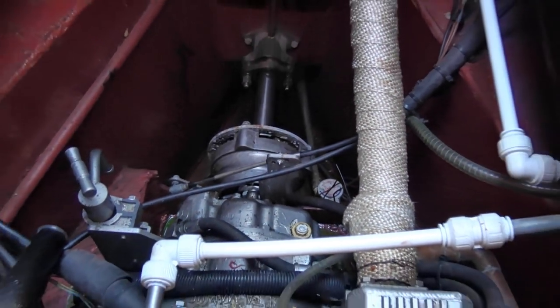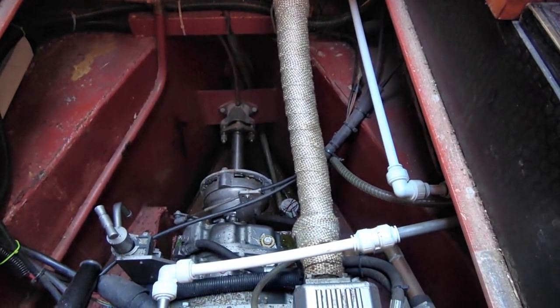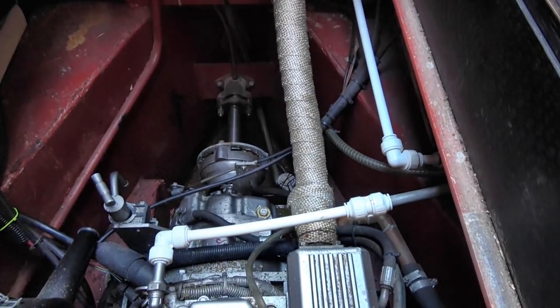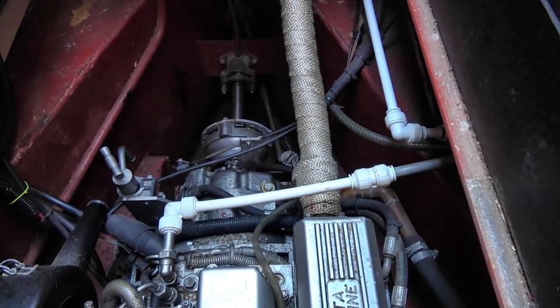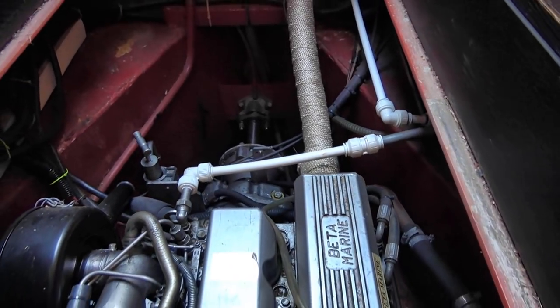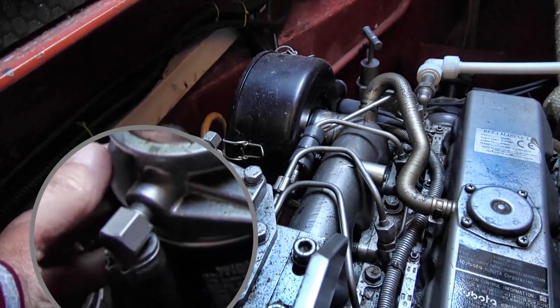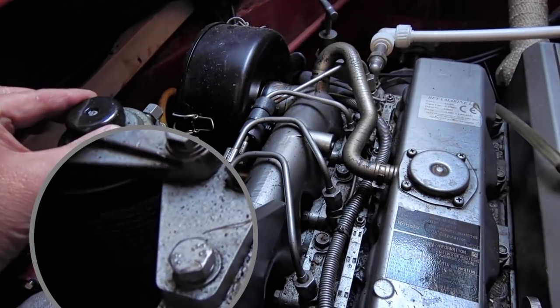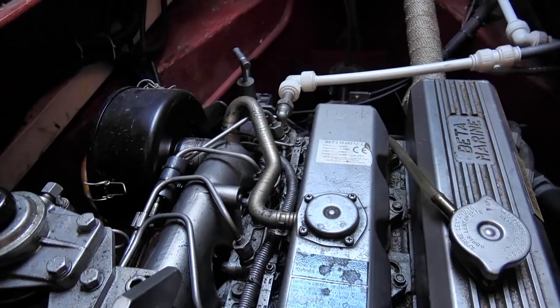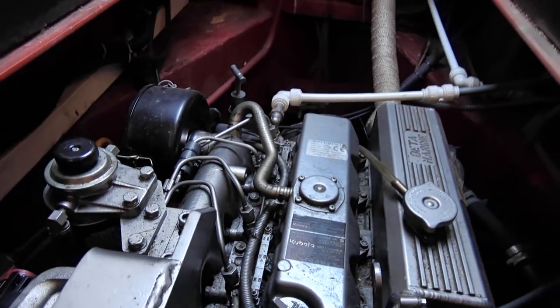Servicing is quite easy but I've given up doing it myself now and let somebody else do it - but I can pass some advice on. Coming down here, you've got the fuel filter down here and that's the primer, and that's the air filter there - just like on a car. You take that off, replace it, then prime it through by pressing that.